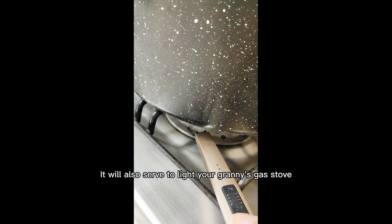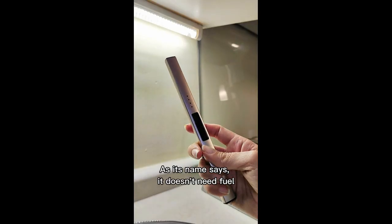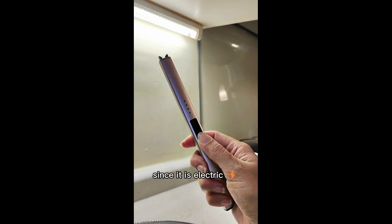It will also serve to light your granny's gas stove or Sunday barbecues. As its name says, it doesn't need fuel — it is electric.